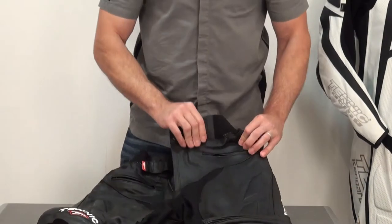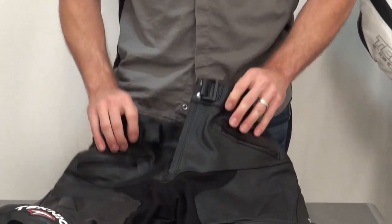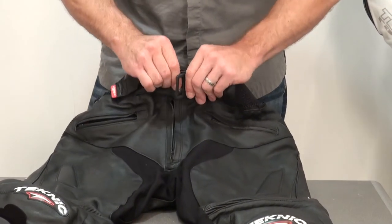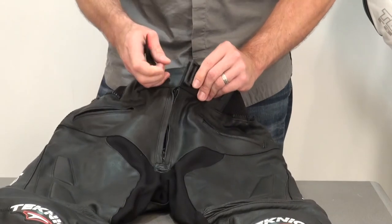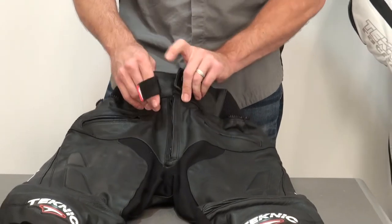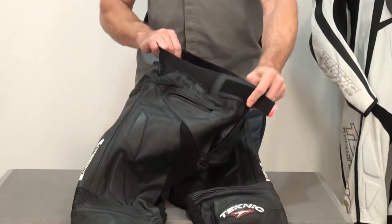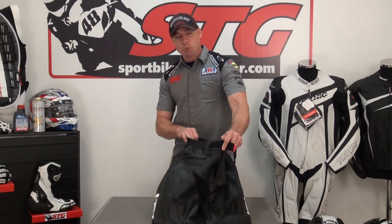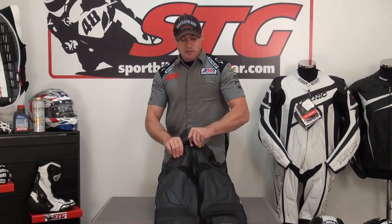Coming to the front of the pant, there are zippered storage pockets on both sides. The entry for the pant has a zipper, two snaps, and then a velcro and d-ring system to keep the pants cinched up. They can expand and contract in the waist because when you're moving and riding on the bike it's an athletic activity — your waist changes size as your abs engage. These pants will move with you, which helps enhance comfort.